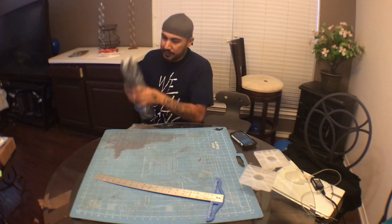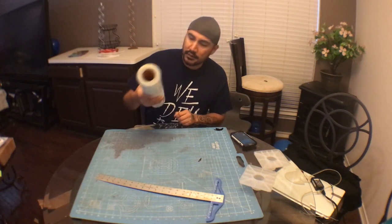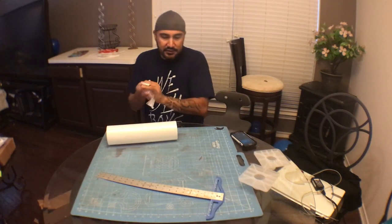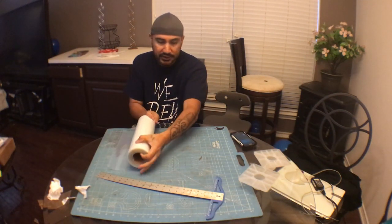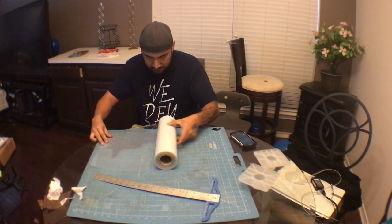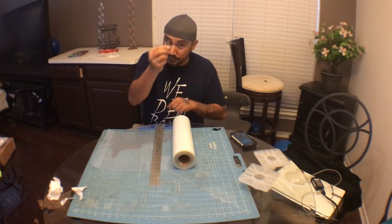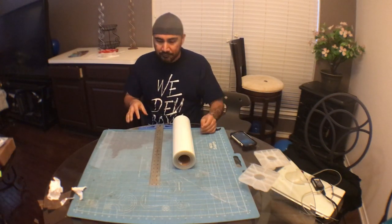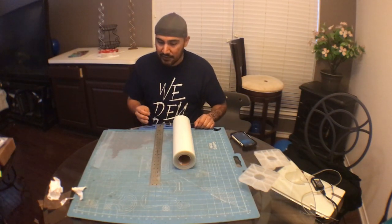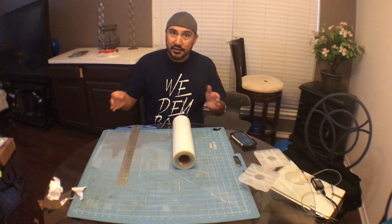It comes in a big roll here. All you're going to do is cut your size to whatever you need. Let's say your image is 10 inches — you get your cutting board, measure out your 10 inches, get your T-square, and with your exacto knife you just cut it. This is also going to save you money because let's say you have a pocket print — you just cut your five inches or whatever it is.